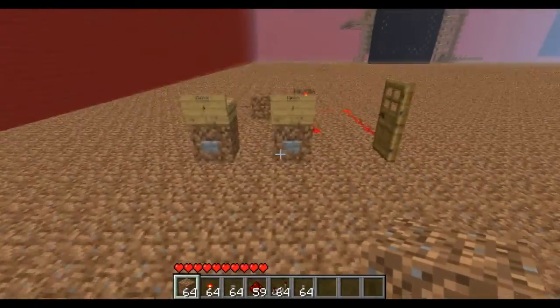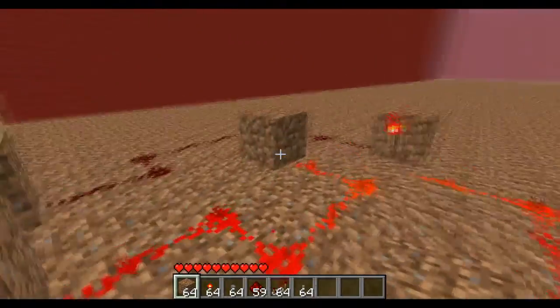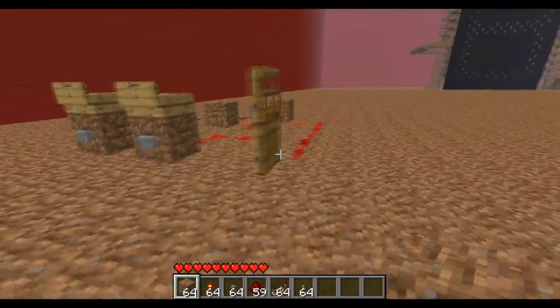Hello YouTube, it is KingKori here again. Today I'm just going to be showing you a redstone tutorial on how to make an RS NOR latch.